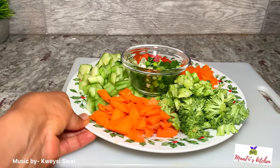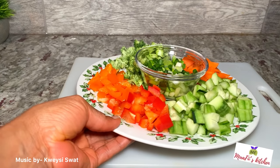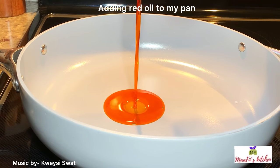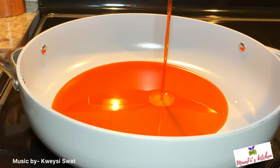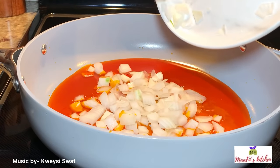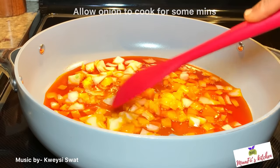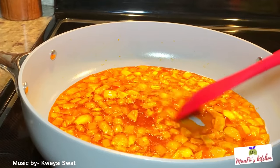Here I have my pot. I'm adding my red palm oil to it, and after that I'll add my cut onion and allow it to cook for some minutes. After some minutes the onion has cooked to my desire.